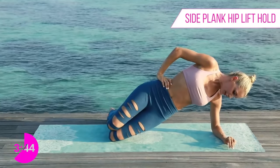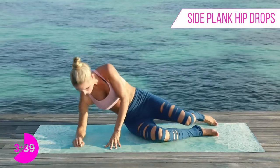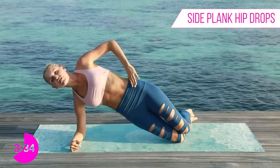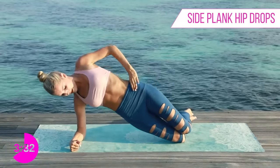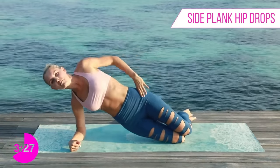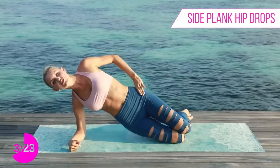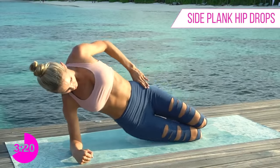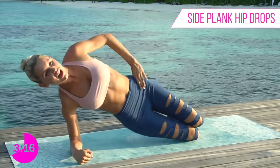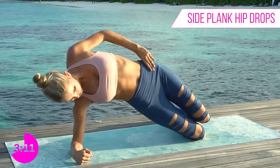Okay, let's take it over to the other side — working those obliques nice and strong. Come up onto your side, hips on top of each other, and dip up and down. We've only got four minutes left — keep going! You're either scrolling on your phone, wandering around your house, or staying with me and getting those results. Keep pulsing up, lift those obliques higher to the sky, really use those muscles — three, two, one.